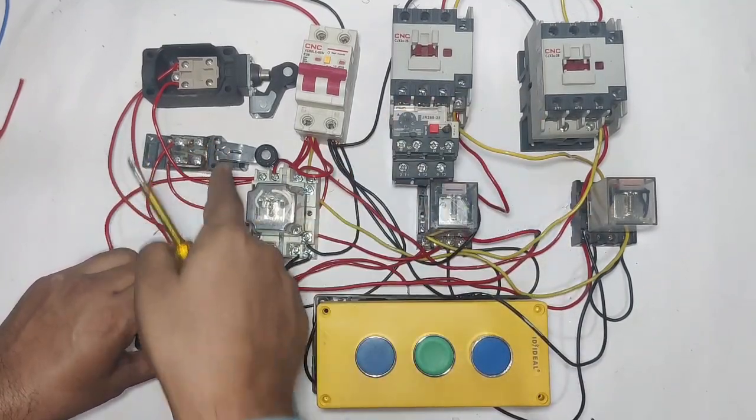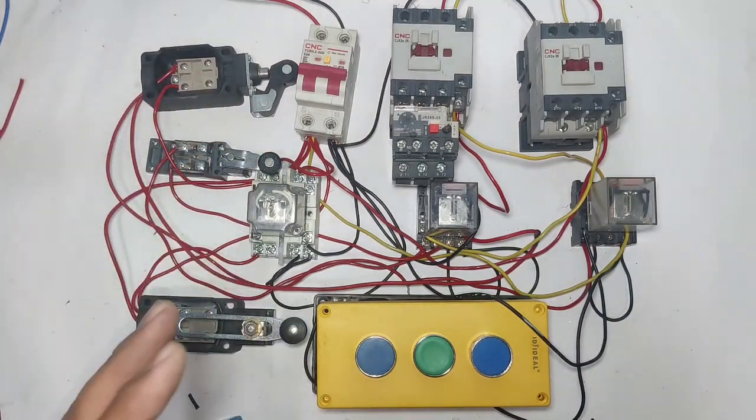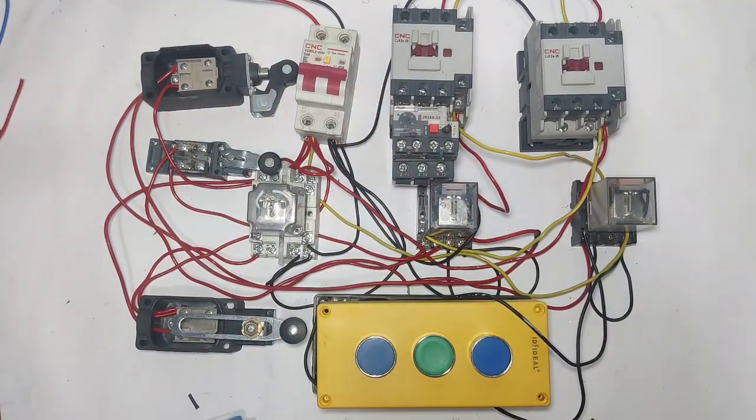I hope you are clear on how ground plus two floor lift control wiring and working is done. If you like this video please press the like button. If you have any query please ask in the comments. Thanks for watching.